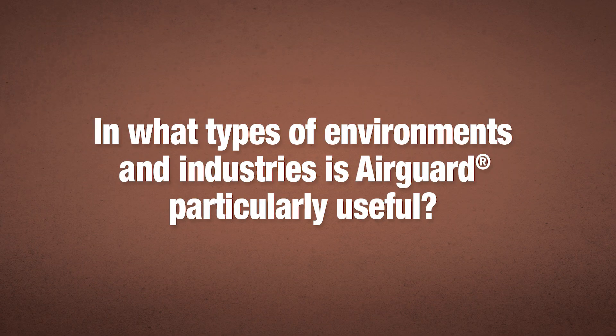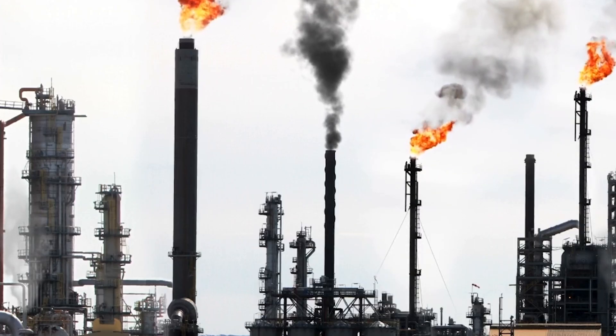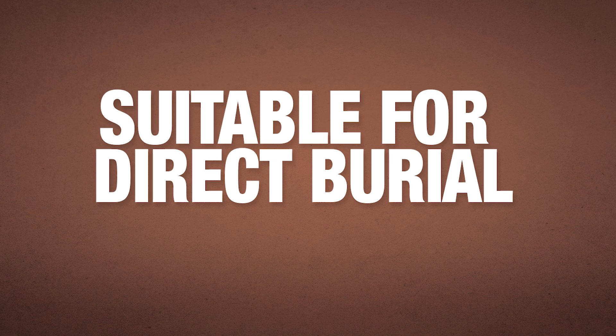In terms of environments, where is AirGuard mostly used? We sell probably most of our AirGuard in two industries — oil and gas for sure, and then mining. Both areas require a cable that is going to stand up to chemical attack and water ingress. Much of the time this cable is installed in direct buried or duct applications, so it can get pretty nasty there.